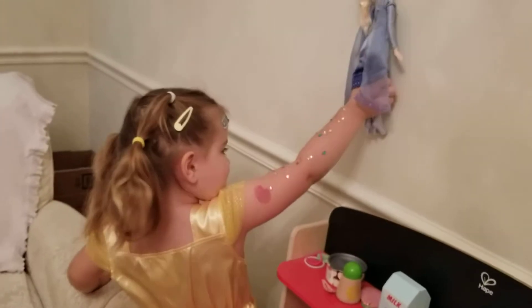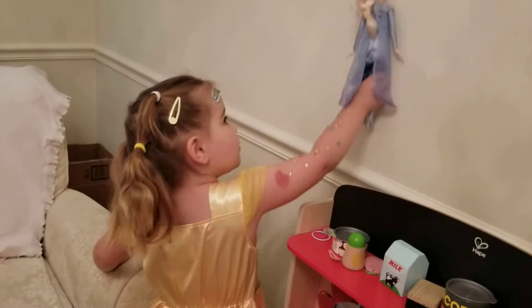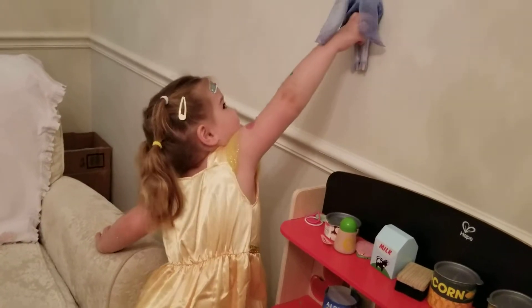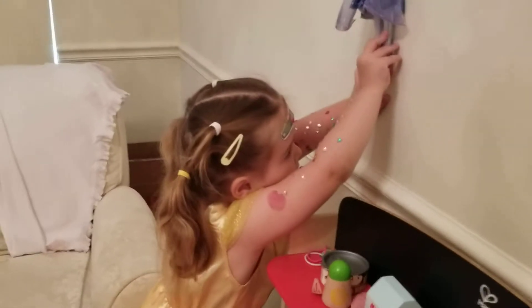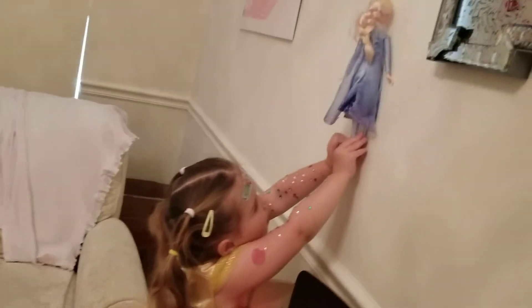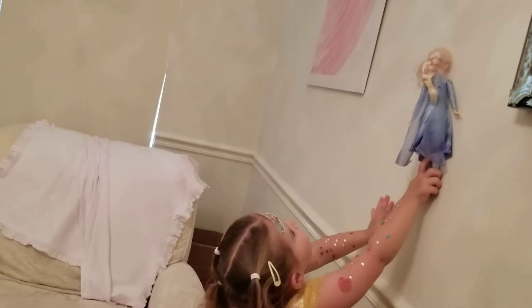Was she climbing the walls? Mm-hmm. Go, Elsa, go! Go, Elsa, go! Go, Elsa! Where is she going? I'm going to fall right into the ceiling. No.